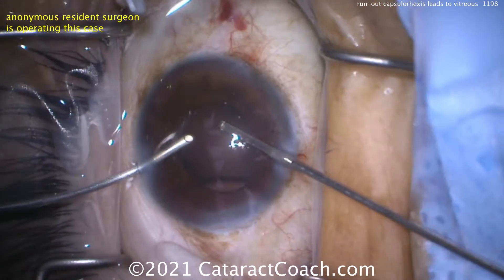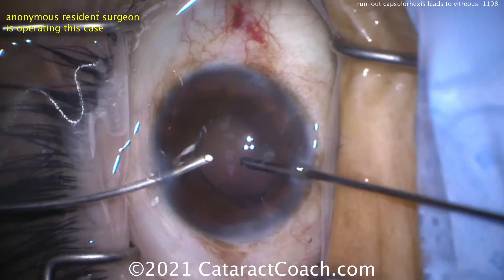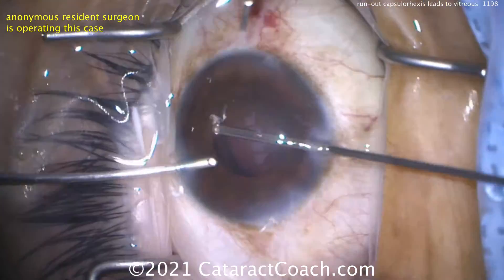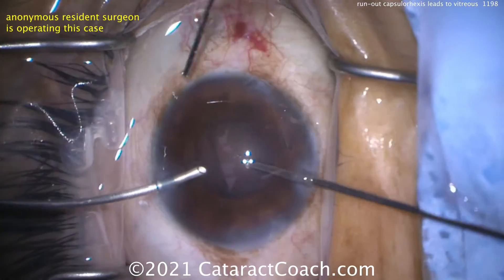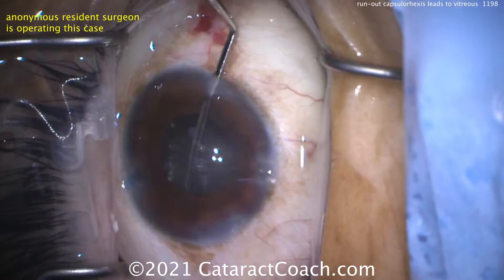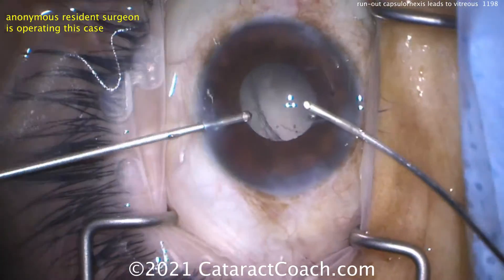It's super important to know the difference between the two primary vitrectomy settings. One is called IA-cut: position one is irrigation, two is aspiration, three is the cutter — useful for removing cortex, and if you get vitreous you can give it a few cuts to break that as well. Instead, what we're doing here is anti-vitrectomy mode: position one is irrigation, two is the vitrectomy cutter, and three is the aspiration. We don't want to put traction on the retina by pulling the vitreous.